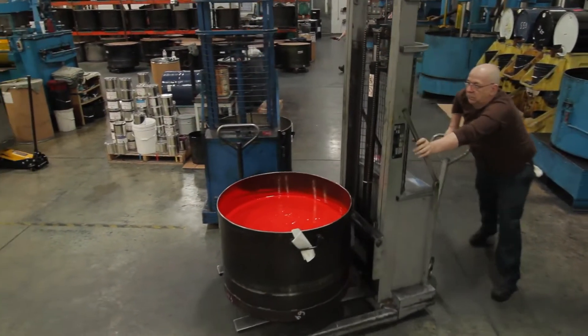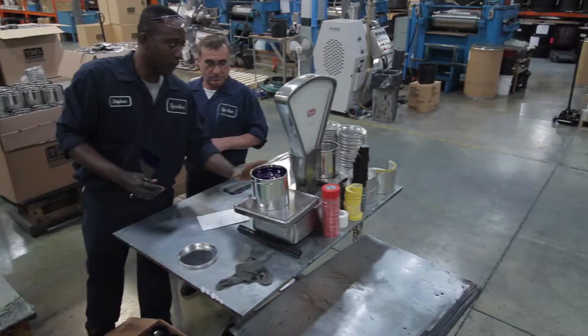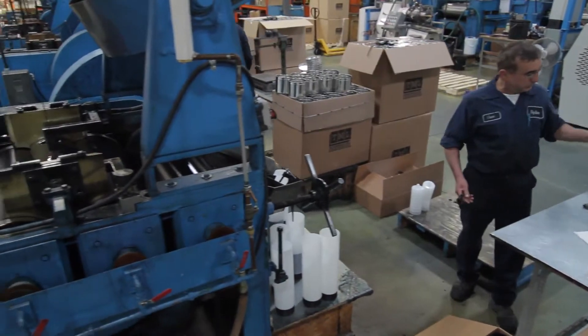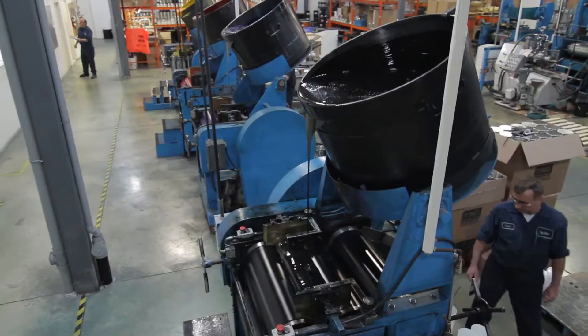After the final QC process, the ink is now ready to be packaged. We can everything over a three-roller mill, which takes out the air and imparts even more gloss and polishing to the ink.